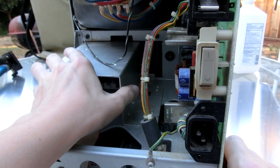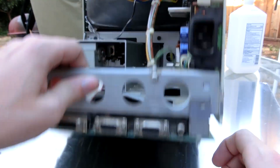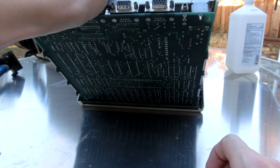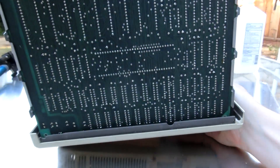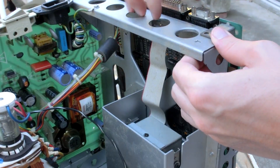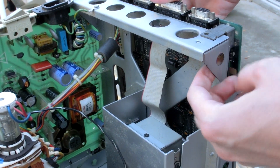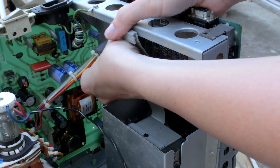Looks like this entire tray comes out by four screws, so we should remove this. I'd like to not have to take it apart this far, that's for sure. Looks like it moves up a little bit — yeah, it's not hard at all. There are two cables, there's that one and that one.